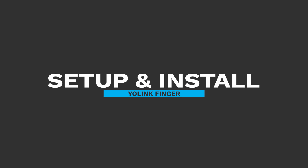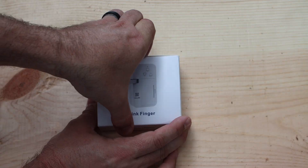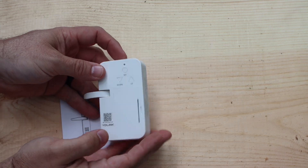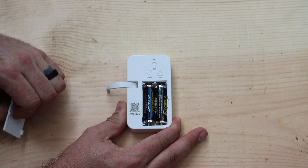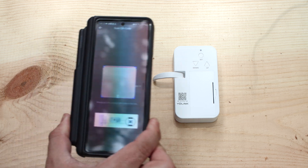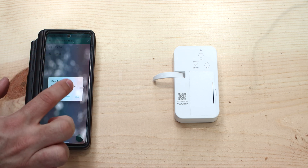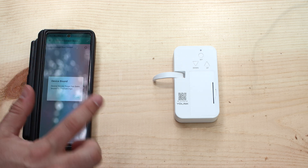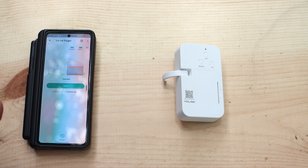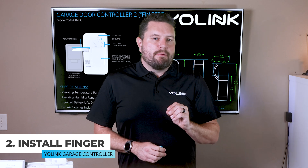For the other approach, we can use the YoLink finger. Open the box — it includes the finger controller and a quick start guide. Like most battery-powered YoLink devices, the finger comes with two AA batteries pre-installed. To pair it, open the YoLink app, press the scanner button at the top right-hand corner, and scan the QR code on the front of the finger. You can customize the device name, room, and mark it as a favorite. After moving to the next screen you'll get confirmation it's been paired, then press the set button at the top to wake it up and complete the connection.